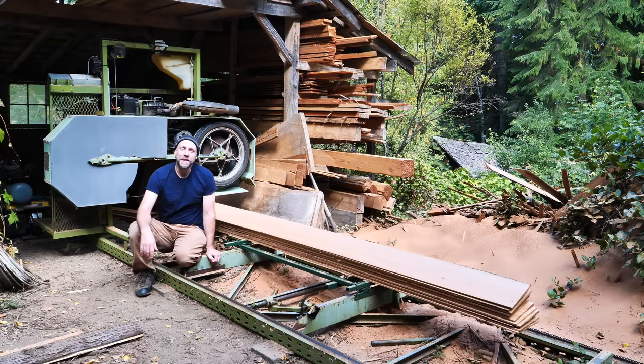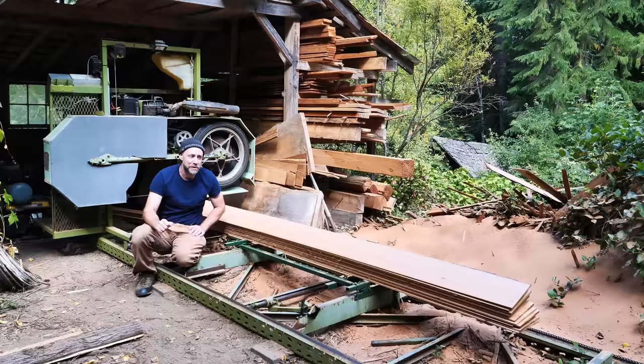Well hello, I'm Mike Pestiva. Welcome back. Before you click right off of this video because you're not interested in sawmills but you like welding, you might want to stick around.